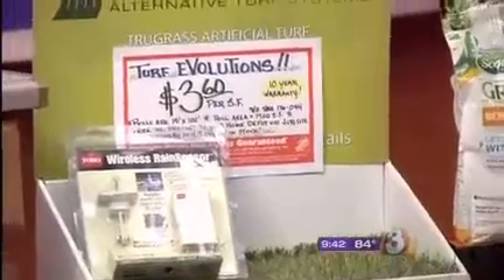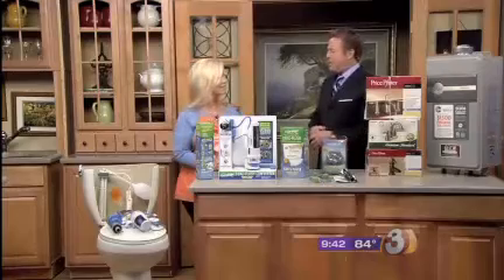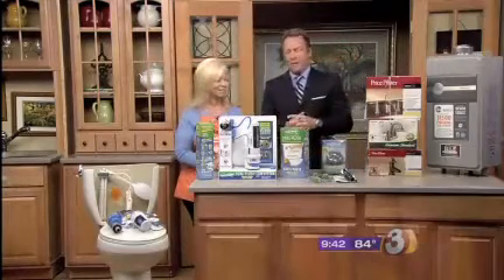It's getting to that time of summer, but we want to help you cut the water bill and save some money — and save the planet all at the same time. Debbie from Home Depot is here with some water-saving ideas.